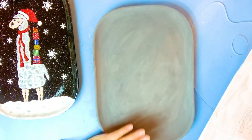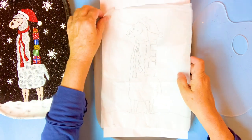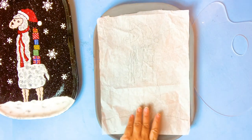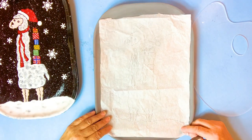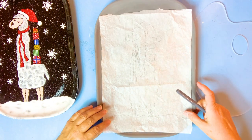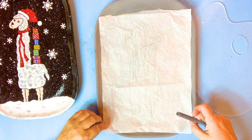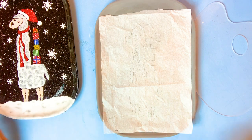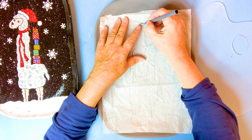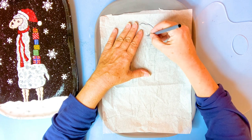What I've done so far is coated my plate in black - I've got three coats of black on here. I've already traced my llama on the tissue paper, so I'm going to move the other paper and trace the tissue paper onto the plate, right onto the black. I've got a water-based marker - a little gray water-based marker is what I'm using.